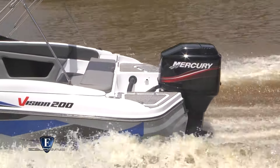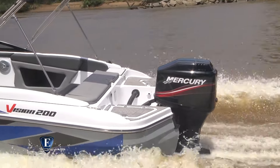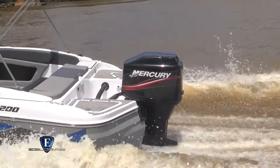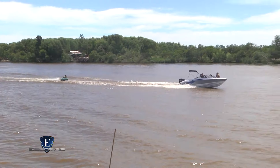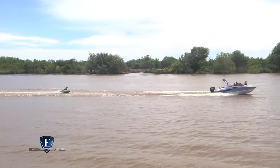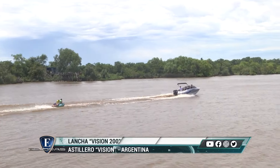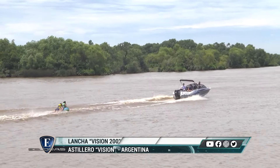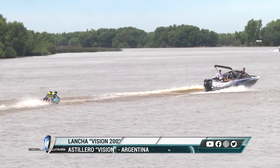Esta lancha se puede utilizar con un mínimo de 115 HP y está aprobada para un máximo de 250 HP. El 250 está más pensado para la gente que le gusta andar fuerte o hacer competencias de pesca. En realidad la potencia ideal es un 150. Esta lancha que probamos tiene un 200, y le sobra potencia.